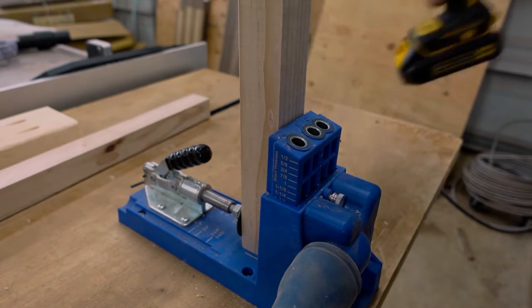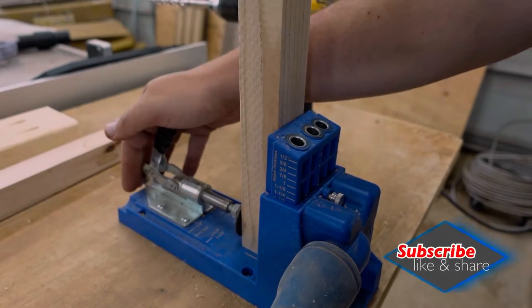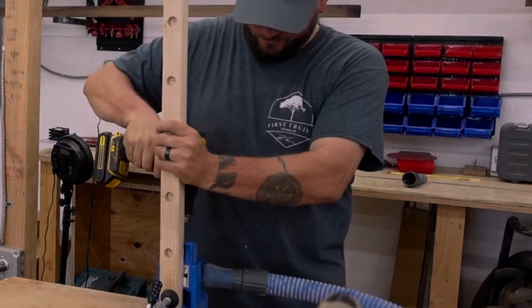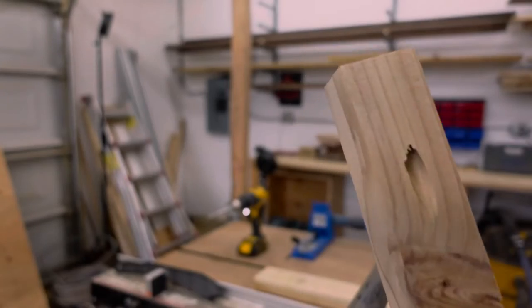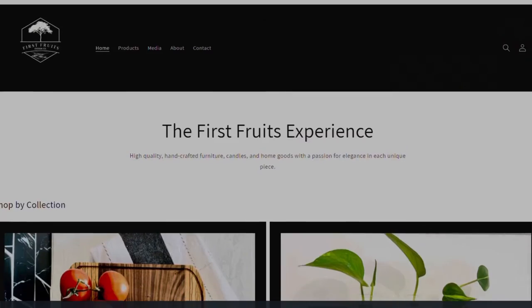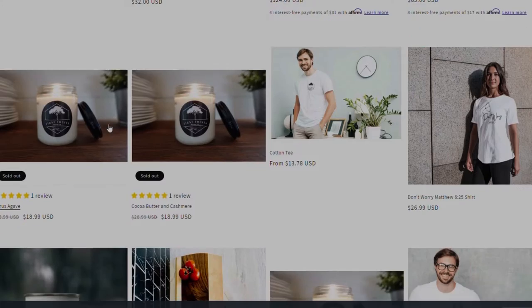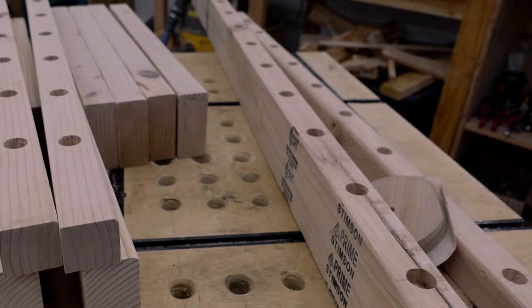And speaking of pocket holes, if this video has been helpful, give it a thumbs up and consider subscribing. We really do appreciate all of your support. If you enjoy this kind of content, make sure to check out our other instructional build videos on our YouTube channel. We also have our website at firstfruitsdesignco.com, where you can find curated home goods made by us, grab some First Fruits merch, and sign up for our email list.